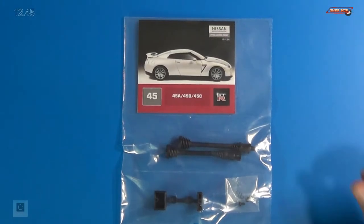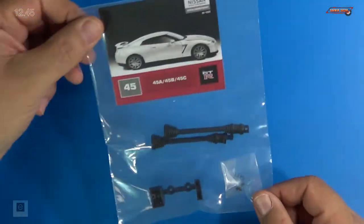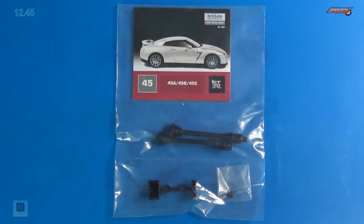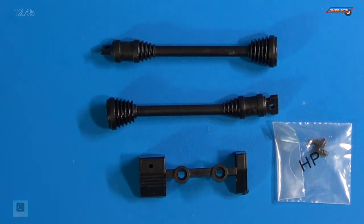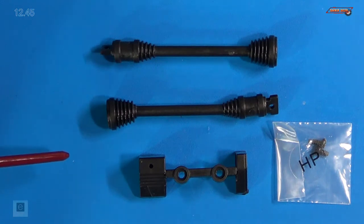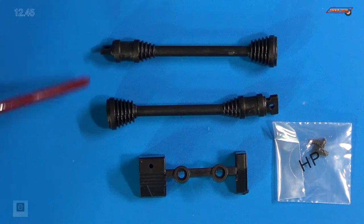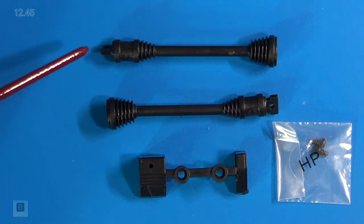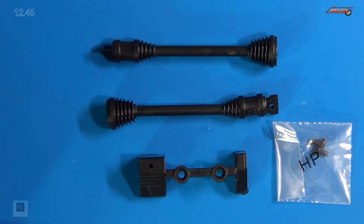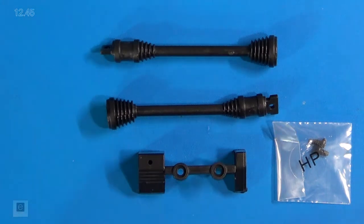Here are the parts and you can see the half shafts in there. I'll go ahead and take these out and we'll get a closer look. Here's a close-up of the parts — we received a left and a right half shaft. It looks like they are identical; there's no identification marks letting you know which side is left or right. They are made out of ABS plastic.